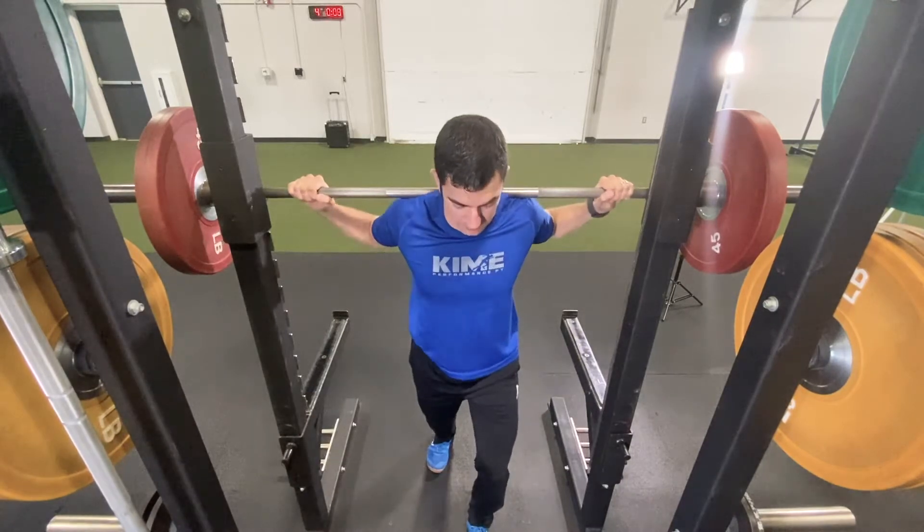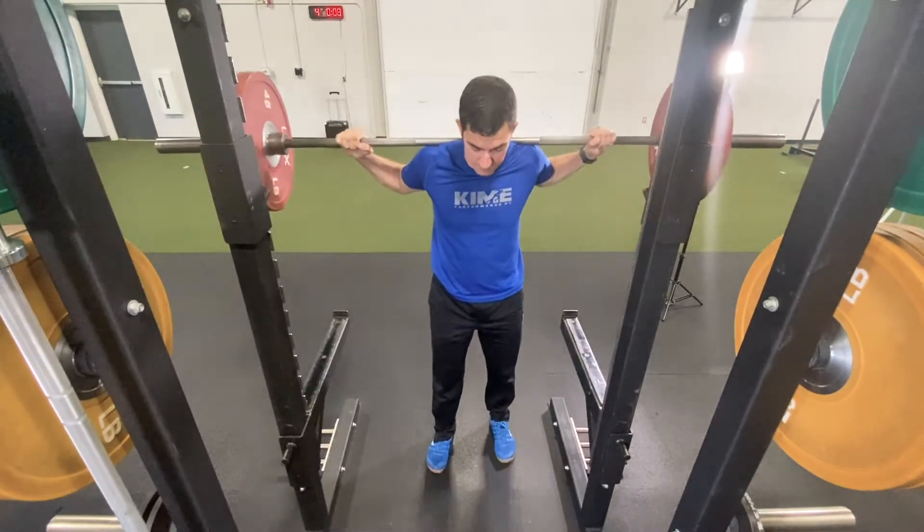Lift the bar from the rack in a split stance position and take one step back to remain within the safety bars.